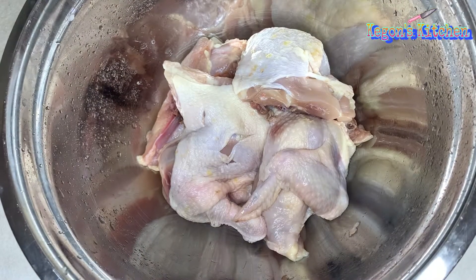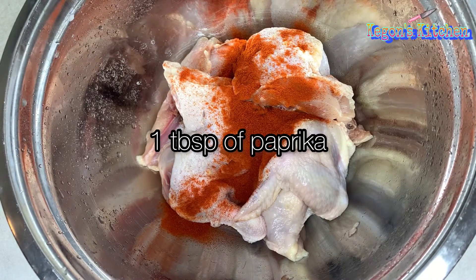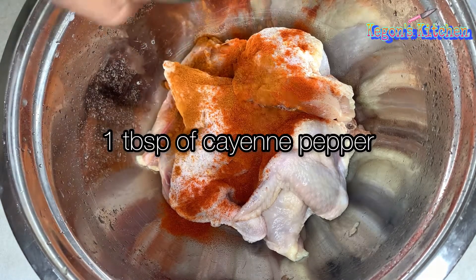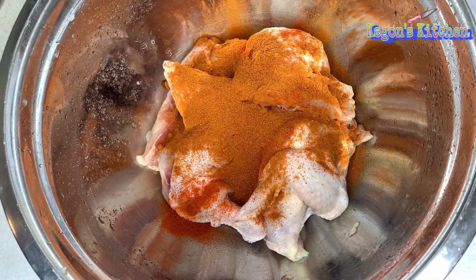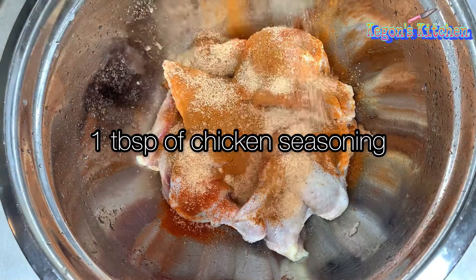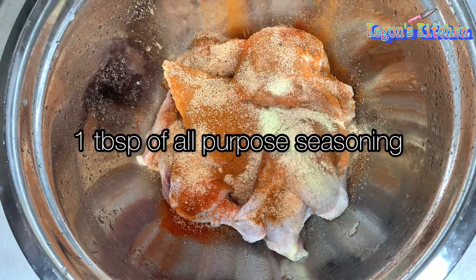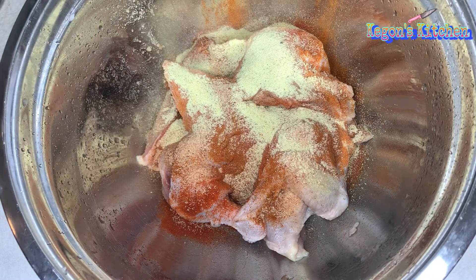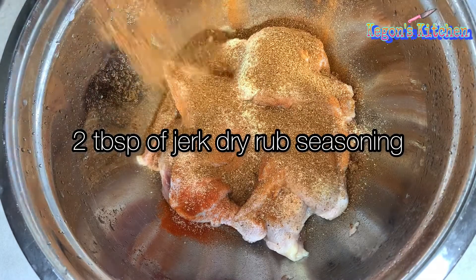I'm just going to add some paprika, a little bit of cayenne pepper to give it an extra kick and extra spice, some chicken seasoning, some all-purpose seasoning, and a little bit of jerk dry rub seasoning.